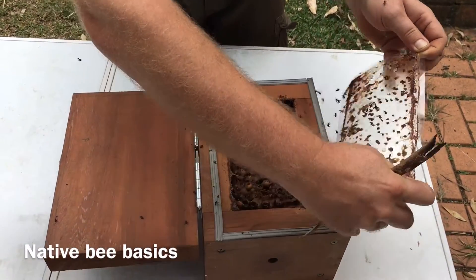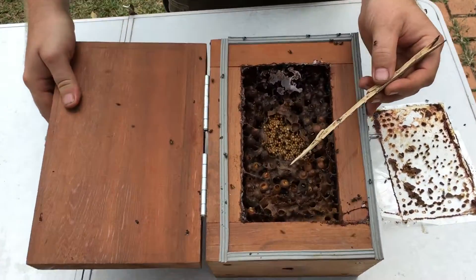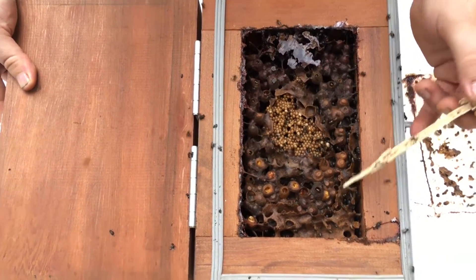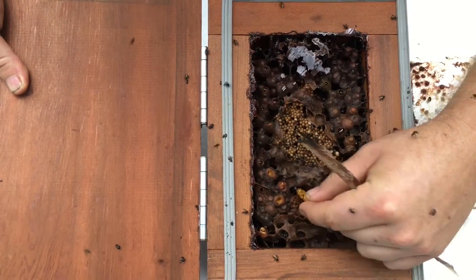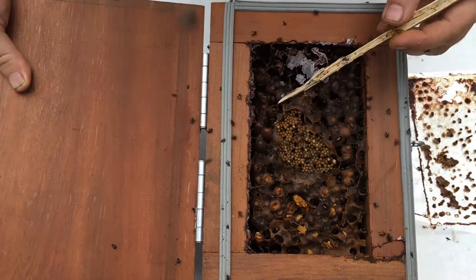This is a hive of Petrogranilla hawkingi and I'm just going to show you the different parts. These are the pollen pots here, and you can see those straight away because they're lighter in color. Let's pull some out — see, the pollen's all there. They'll collect that and put it back in.